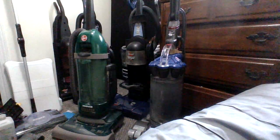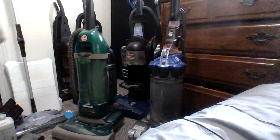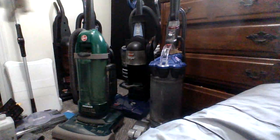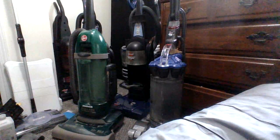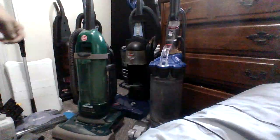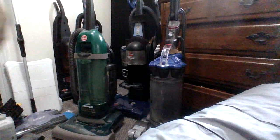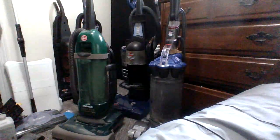I know one of my collector buddies had one of these. He had the yellow one too and he had a blue one — the early one. I also got a Hoover Twin Chamber from the early 2000s. This one is from 2017. I don't know what this other thing is.